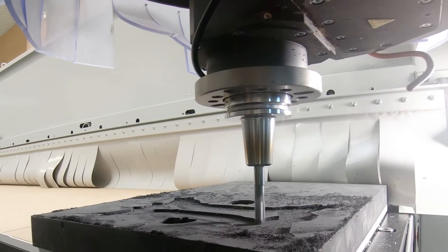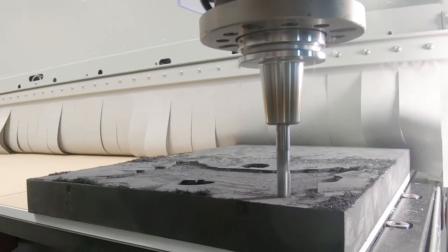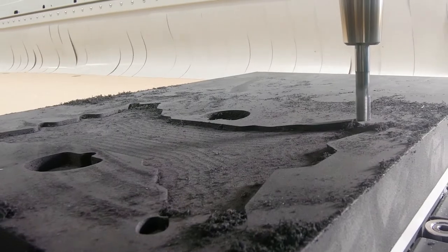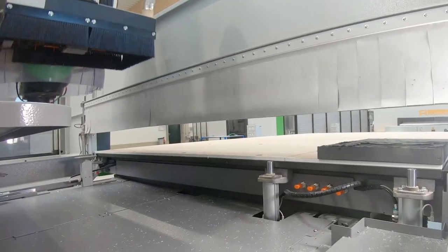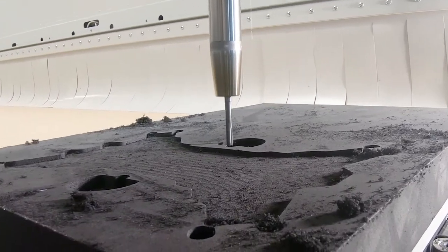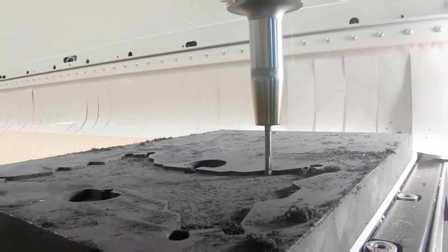With this material, particularly sharp cutting geometries in combination with high spindle rotations are recommended, so that the material can be cut before it has a chance to deform or escape from the cutting edge. The Hushmid tools of the Universal and Protoline are especially designed for machining foams.